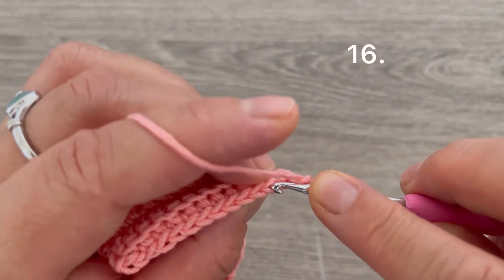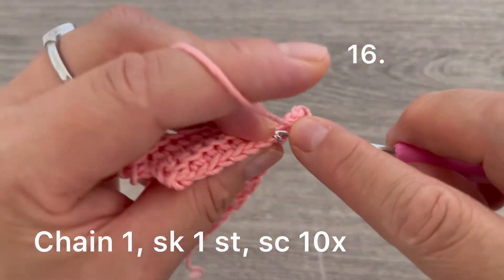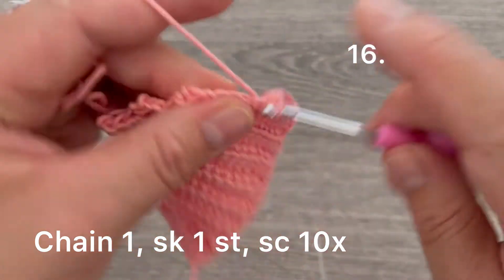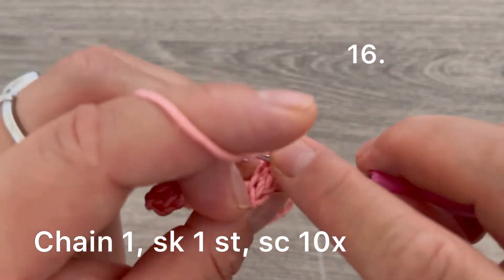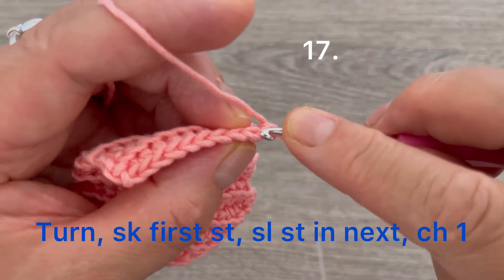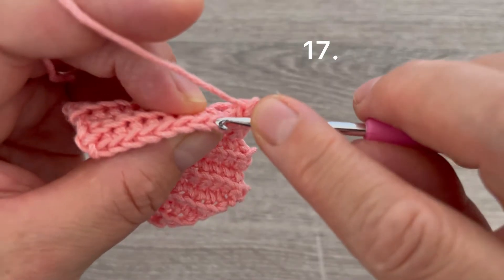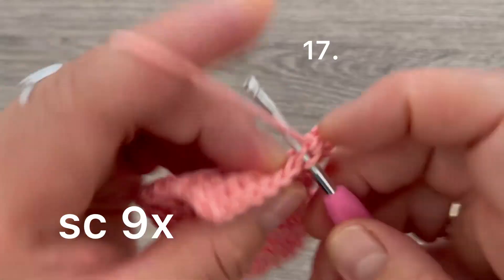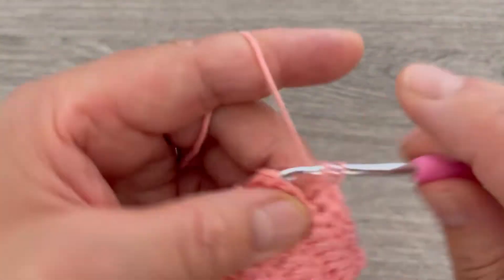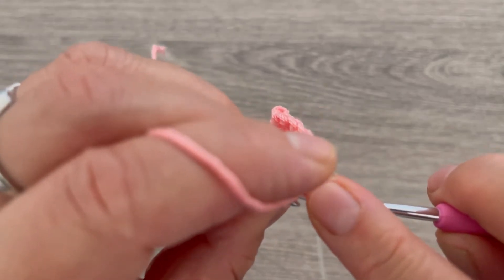Chain one and turn. Skip the first stitch, go to the next, and make one single crochet. Continue across for eleven single crochets, then leave the last two stitches unworked. Turn your work, skip the first stitch, take the back loop of the second, and make one slip stitch. Make one chain, go to the stitch right after the slip stitch, and make single crochets — up to nine stitches total.